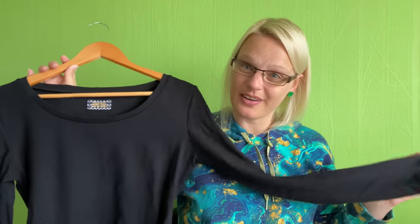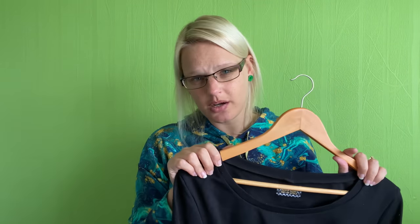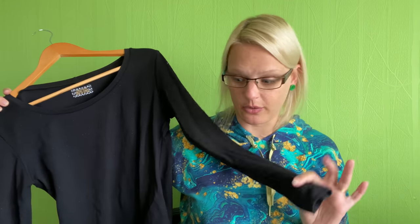A couple of people have asked what size I make of the Agnes because it is quite a close-fitting t-shirt. In Tilly patterns I'm bang on a size four, but I make a size five in the Agnes because I like that slightly looser fit — it's still fitted but not clingy. So if you don't like very form-fitted t-shirts, you might want to size up when making the Agnes.